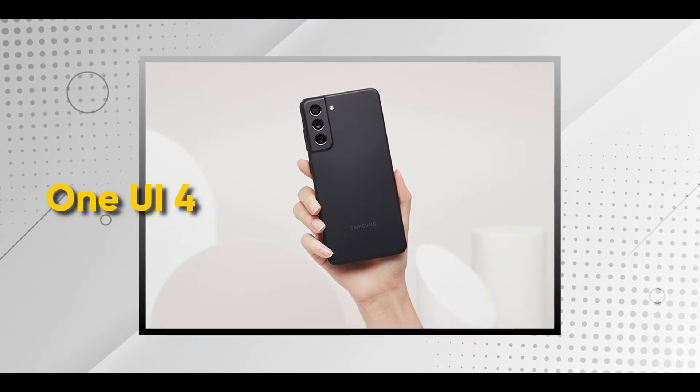Sa likod, and yung overall build quality, made of plastic ang likod, which is okay for me. Dahil maingat naman ako sa phone ko, either glass or plastic. And usually naman naglalagay tayo ng mga case. So, in terms of aesthetics, okay lang naman siya. Yung UI niya is One UI 4, which is yung pinakabago ng One UI na Samsung, and Android 12. In terms of software, halos pareho lang din with S21.